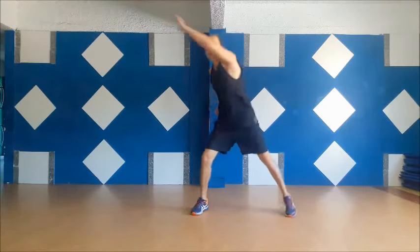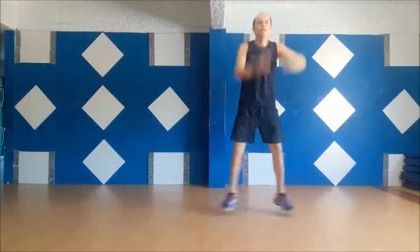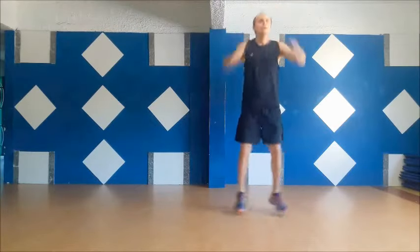Five, four, three, two, one, go! Five, four, three, two, one, go! Round six!